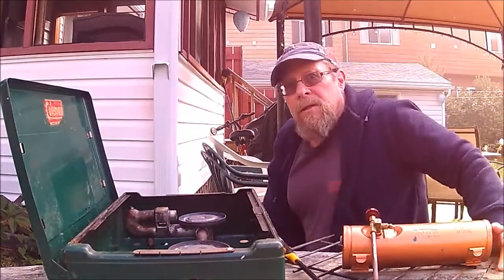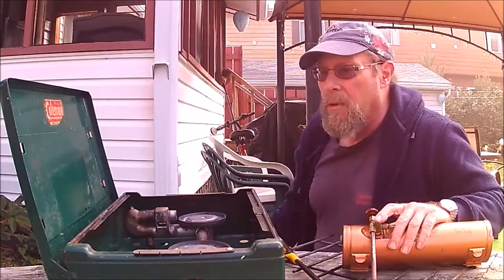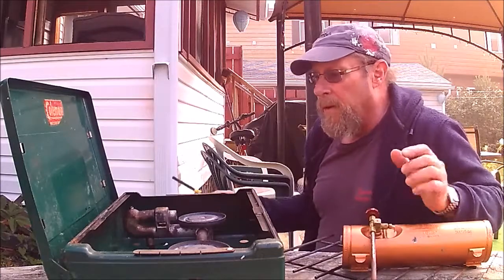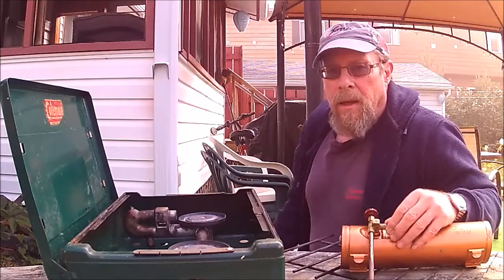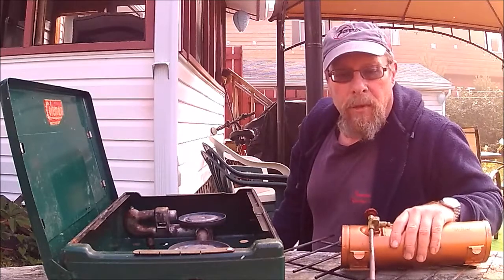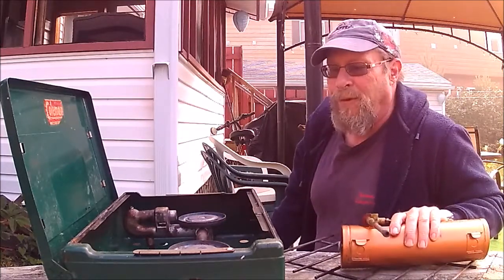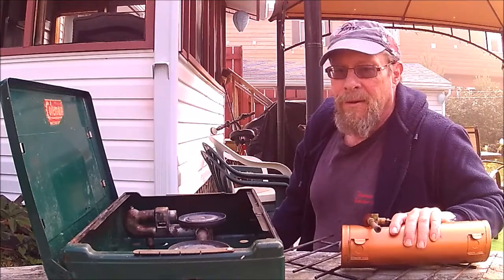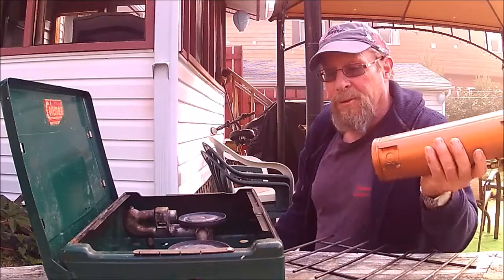This is Shovelhead A. Just a quick video. I bought this Coleman two-burner stove for five dollars at a yard sale a couple weeks ago, and Howard over at Cabot Bluegill said, 'Are you going to do a test fire video?' So here it is.